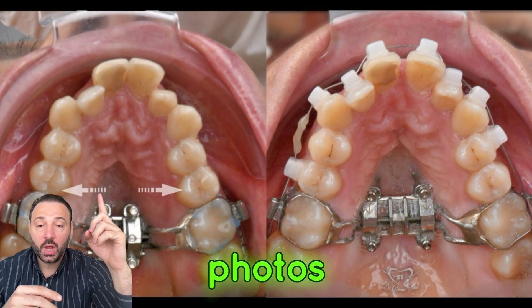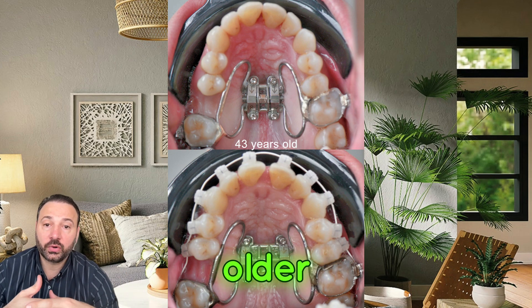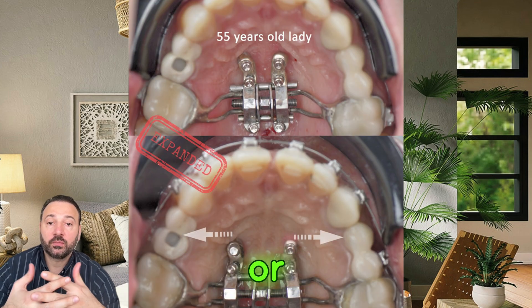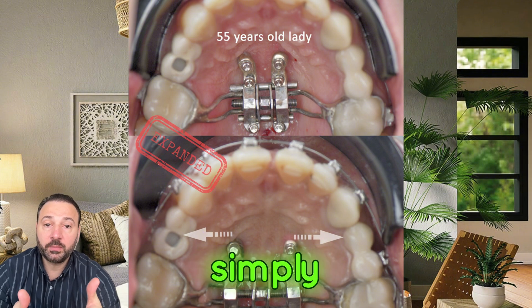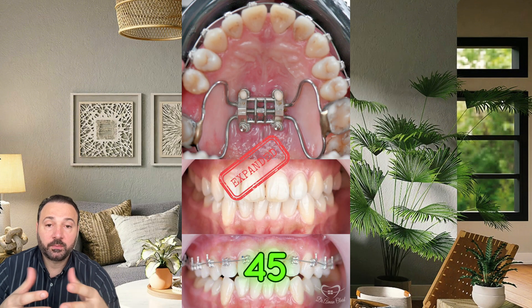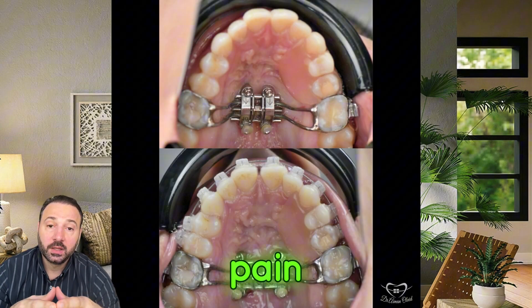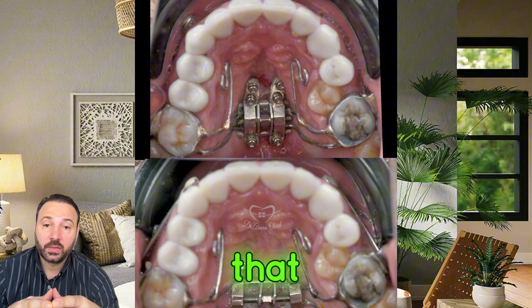As you can see in the photos, we have expanded many adult patients — older than 40 or 50 years — without surgery, simply by placing the MSE. The procedure takes about 45 minutes under local anesthesia, and the patient goes back home without any pain.